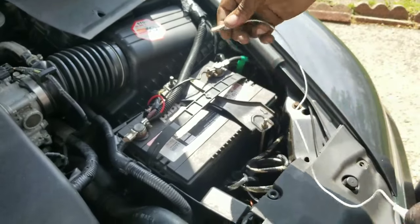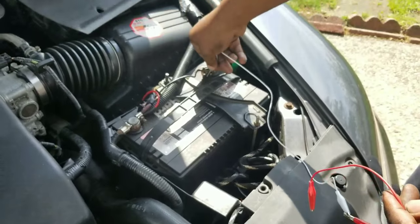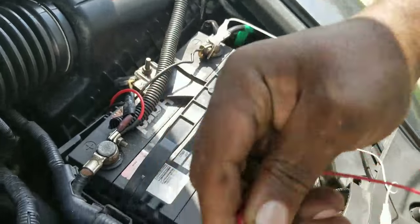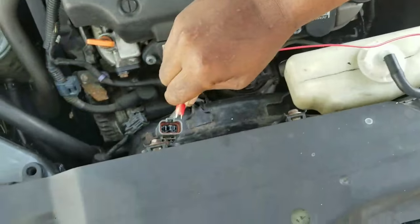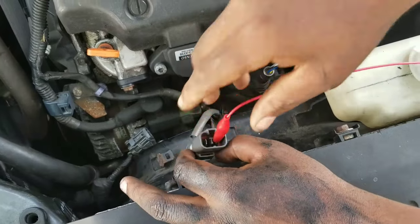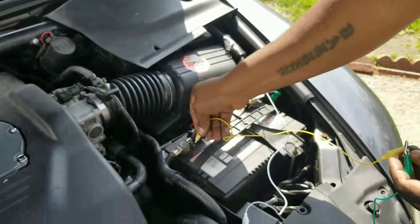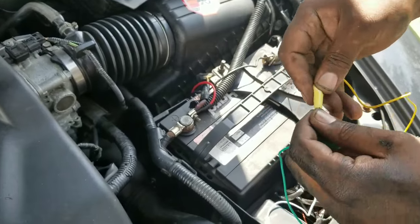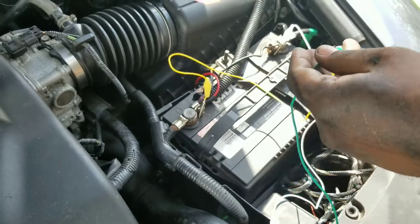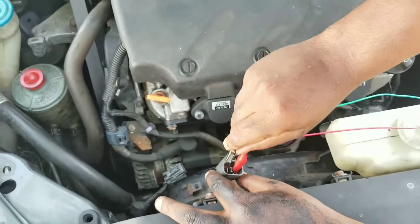Connect negative to negative, so connect one clamp to the metal prong, then connect the power wire to the power terminal, and connect the other end to this terminal.